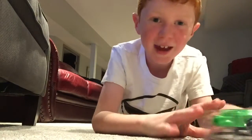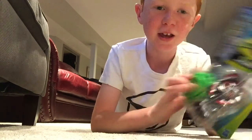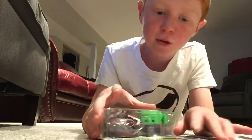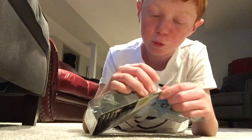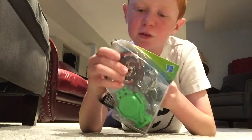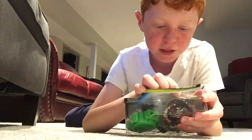Hi, today I'm going to do an unboxing video for a new Beyblade set. Here it is. It's the Slingshock Dead Phoenix P4 Pack, and I know that you guys have been requesting a Slingshock Bay opening, so I'll go right ahead and see what's inside.